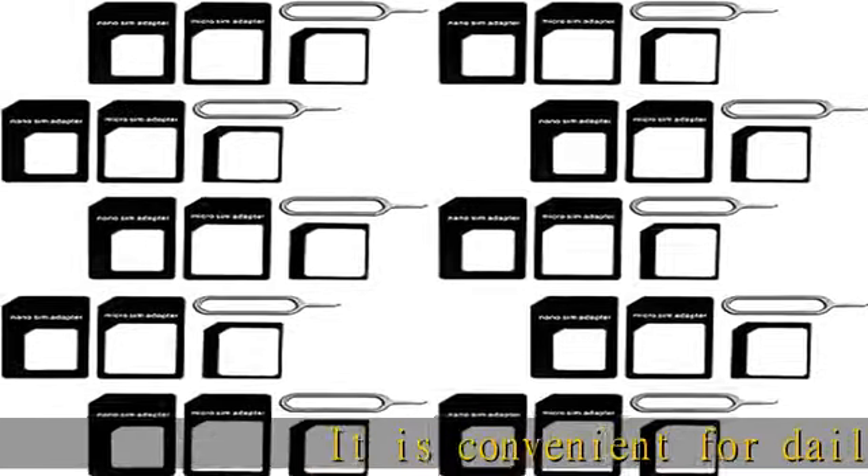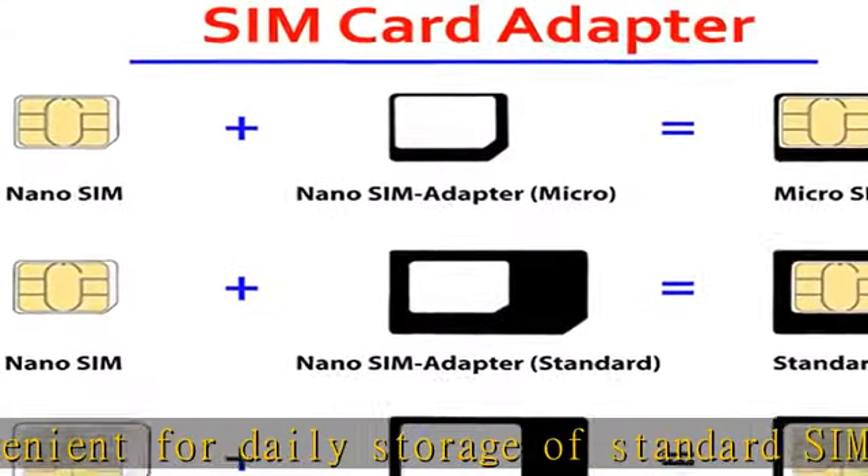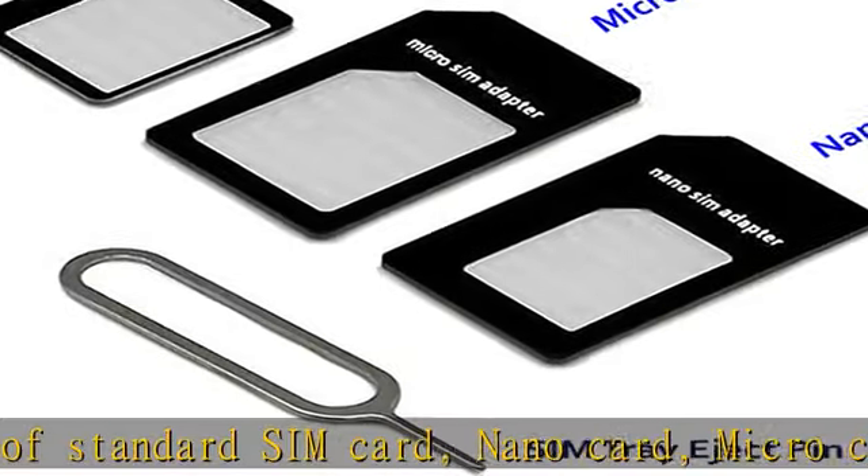It is convenient for daily storage of standard SIM card, nano card, micro card, micro SD memory card, etc. And also protect your valuable cards from getting damaged or lost.